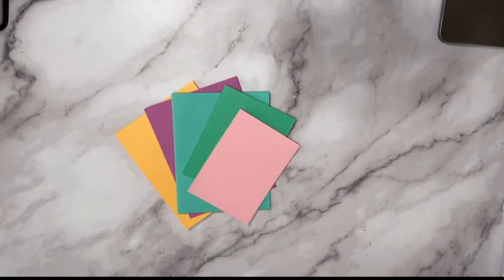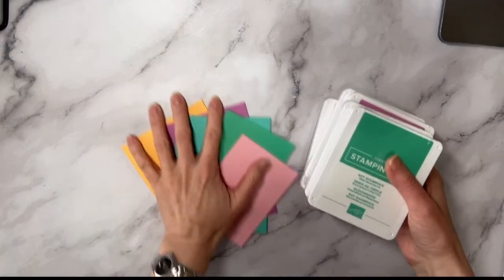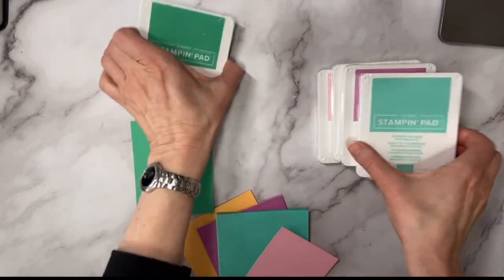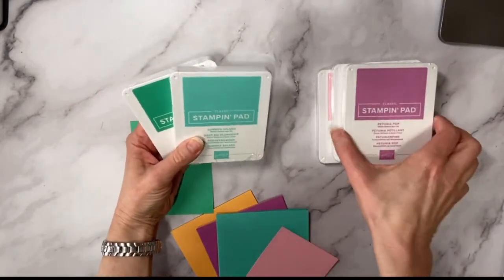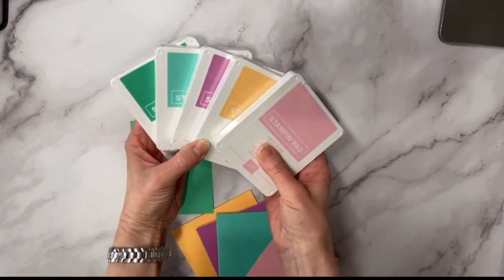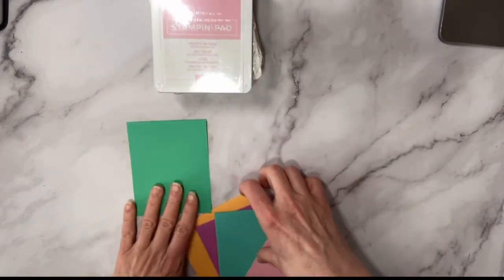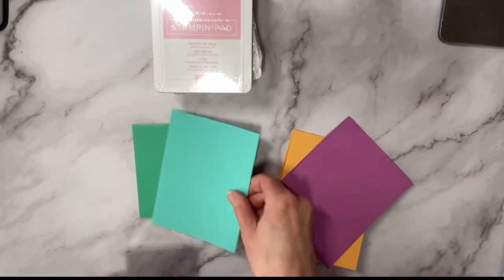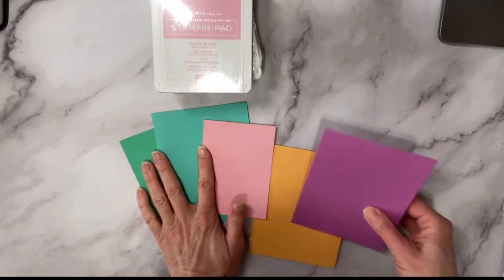Let's talk about the new In Colors that are coming in. I'm so excited to have my brand new In Colors: we have Shy Shamrock, Summer Splash, Petunia Pop, Peach Pie, and Pretty in Pink. This is what the cardstock colors look like. If you are ordering on the 2nd, you can get these in a bundle.